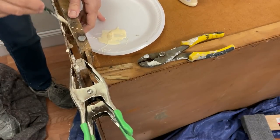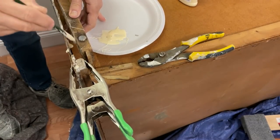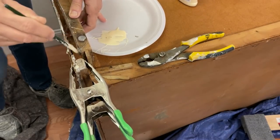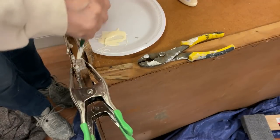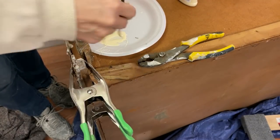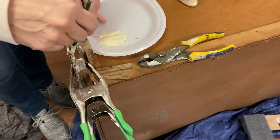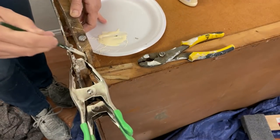Every time I glued anything, I applied wood glue generously to both sides, and then when it was clamped, I watched to make certain glue squeezed out. That confirmed that I had used enough glue. This excess glue was wiped off with a damp cloth. If glue dried on the dresser, that area would resist stain.